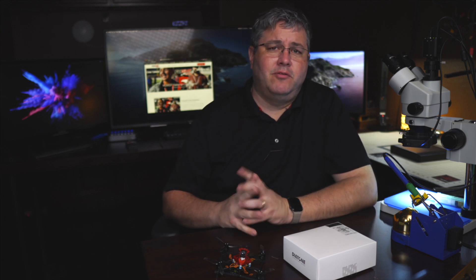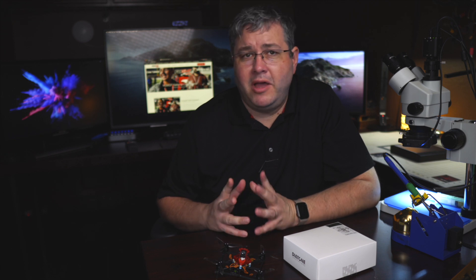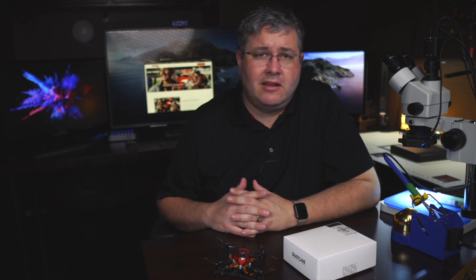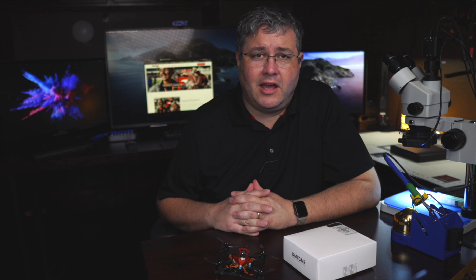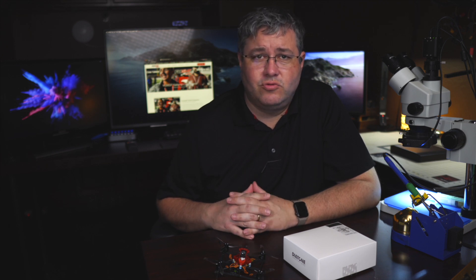We finally did it. People have been requesting a small flight controller for the micro drones, and instead of creating our own, we worked with Diatone and created something special. I'm going to tell you about it, show you a video, and show you how amazing this little drone can be.